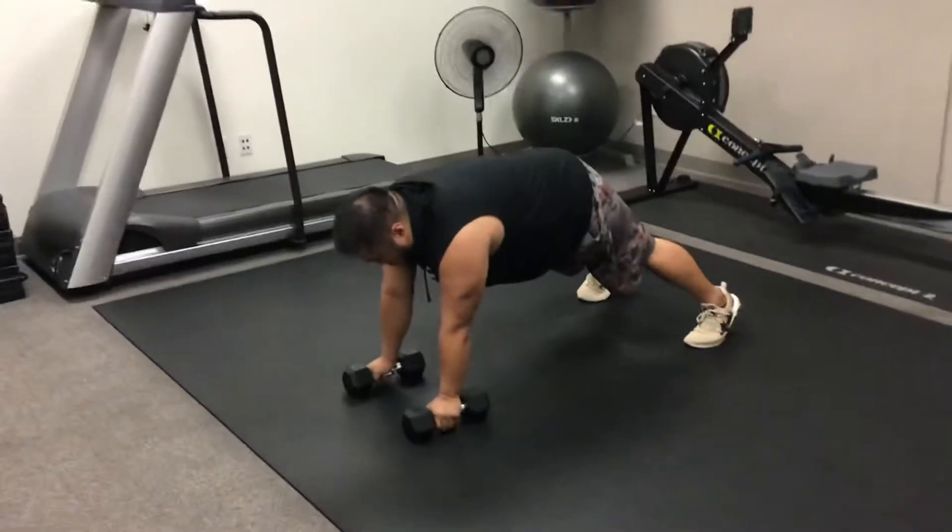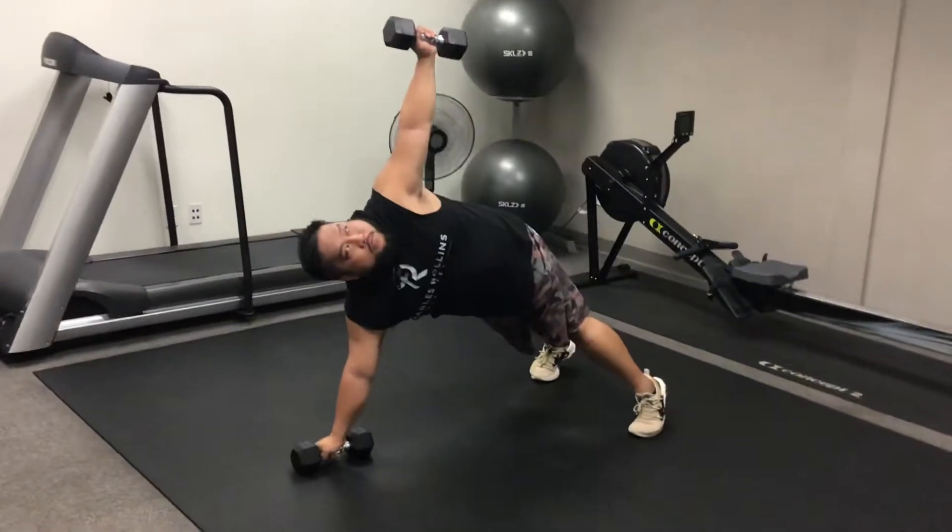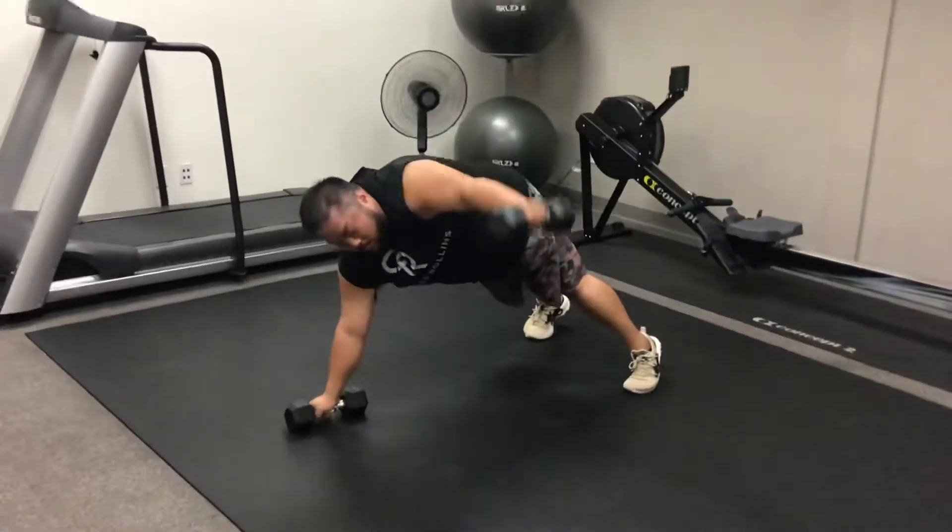He's then going to do the same with the left arm — bearing weight into that right shoulder, rotating over the top, and bringing it down nice and slow and controlled.